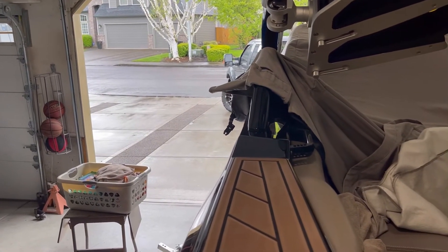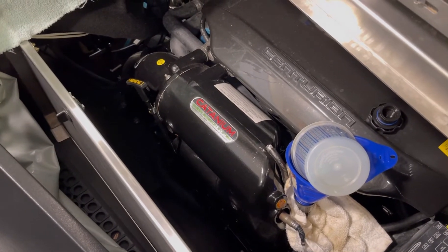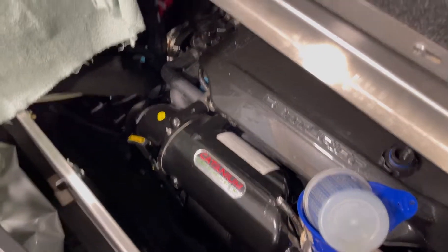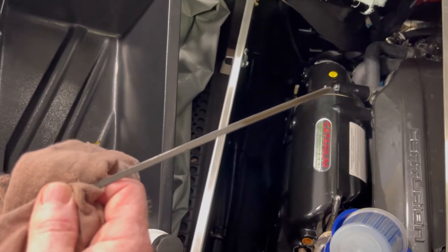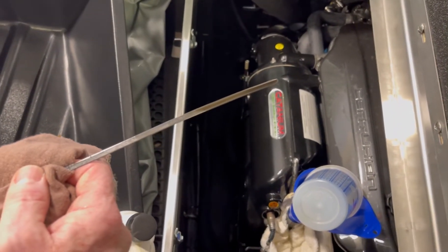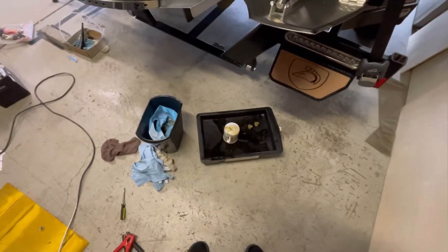I put in the additional three quarters of a quart, so a total of four and three quarters quarts in the engine. I like to leave it just below five because I can't tell you how many times I've seen these things overfilled. The specs say five quarts. Let's check the oil on the dipstick — if you look at it right now it shows that it's overfilled by about a half a quart, but that's because we haven't started it yet and the oil filter has not been filled. Once we start it, it's going to go down and should be right about at the full mark.